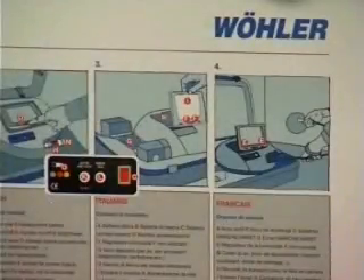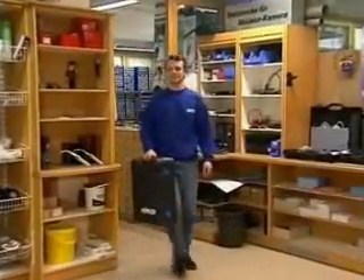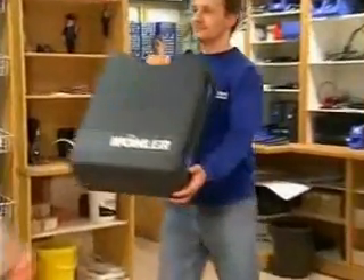Your perfect companion in a self-contained, rugged carrying case. Recognize your opportunities — with the Wöller VIS, you open up new potentials for your business.